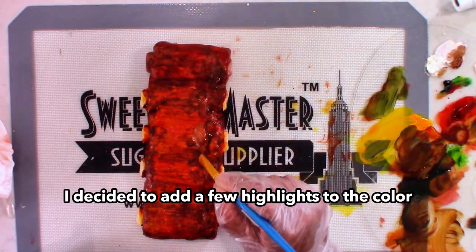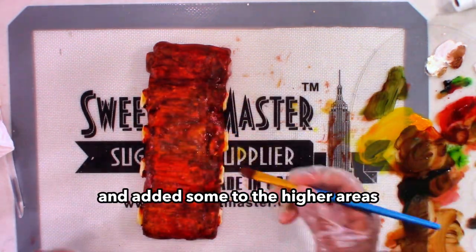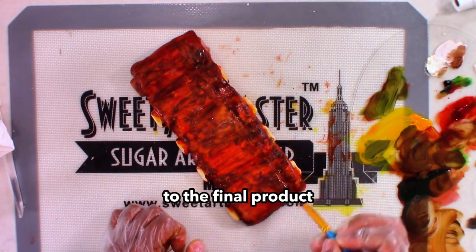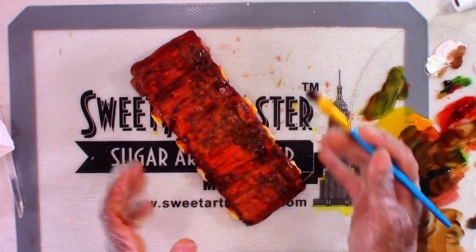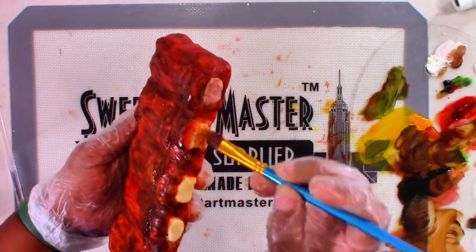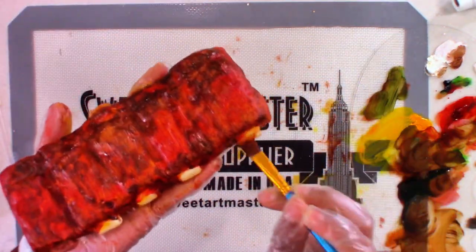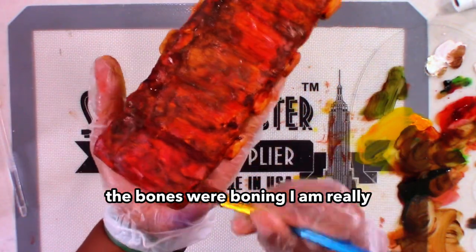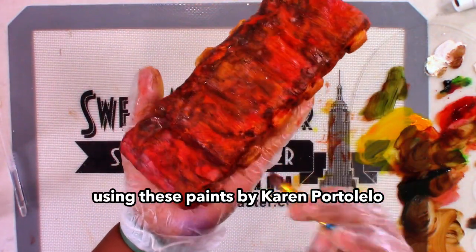I decided to add a few highlights to the color, just to add some dimension and realism. I also took some piping gel and added some to the higher areas just to add a little bit more juiciness to the final product. And listen baby, the bones were boning — I am really, really happy with the overall look that I was able to create using these paints by Karen Portaleo.